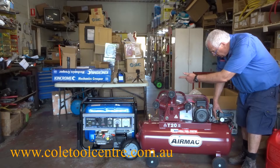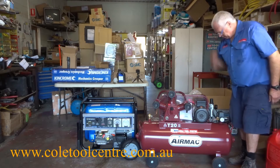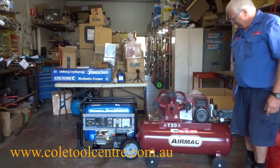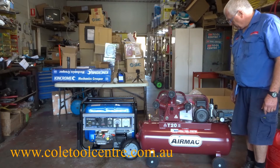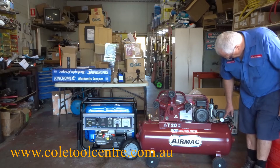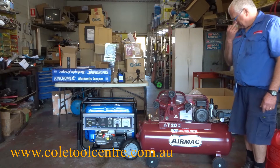Dropping the air pressure now — restart. That's it pumping again.